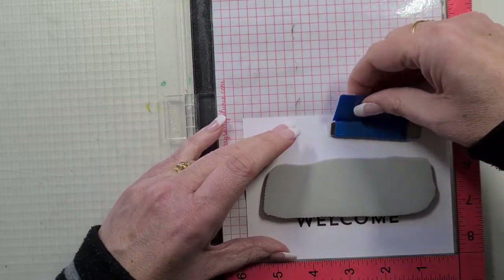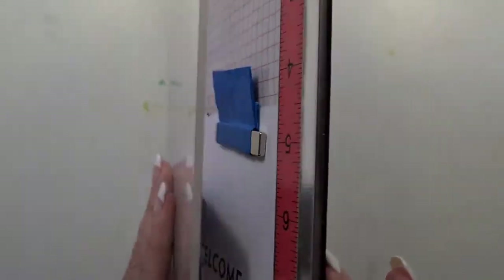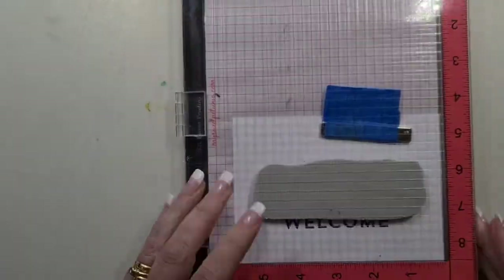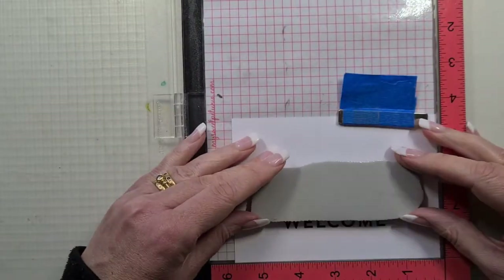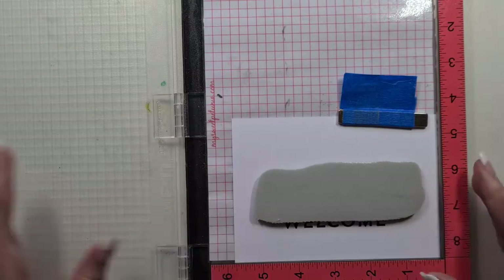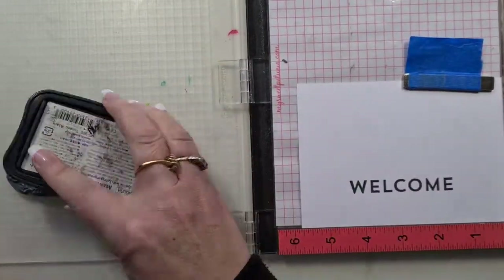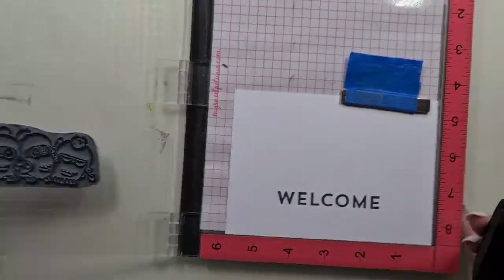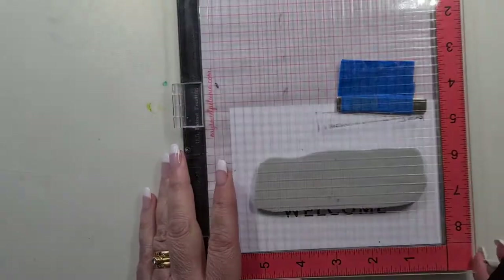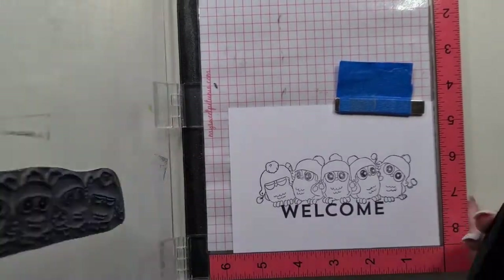We're going to use this Art Impressions stamp called Hoots — it's an older one that I got from a friend. I did have a look and some are actually still available, but now they have some sentiments added to them. I'm just playing with the feet now, making sure they're pretty close to the 'welcome' so they're grounded, but I'll end up putting a little ground in for them.